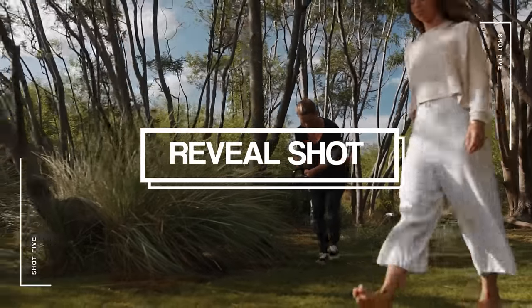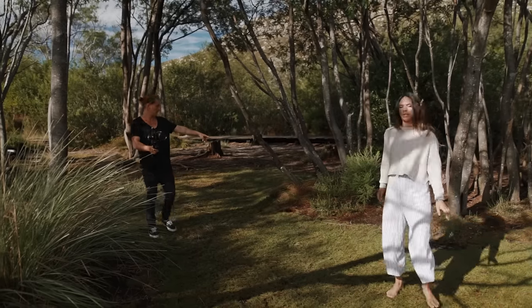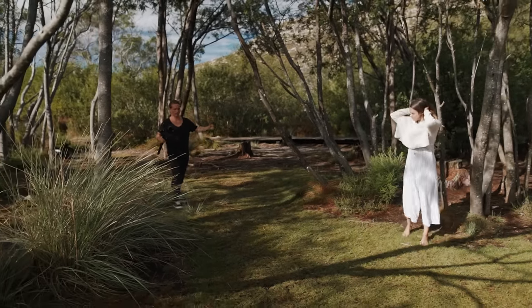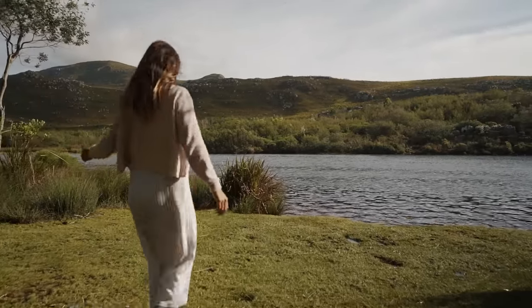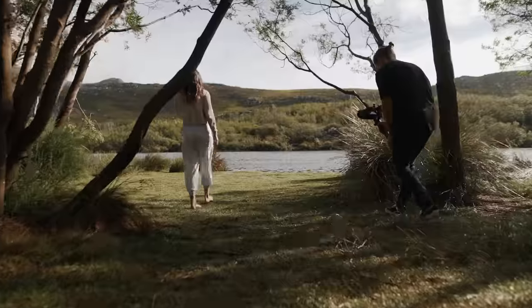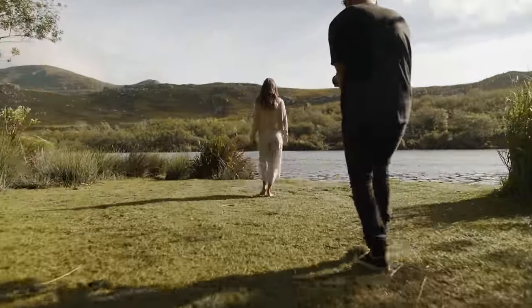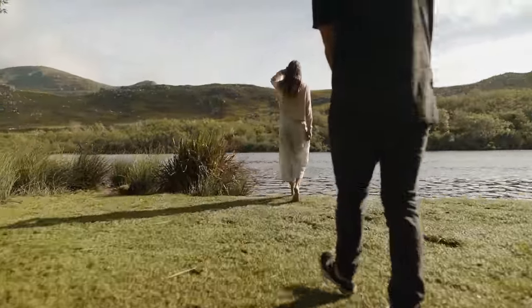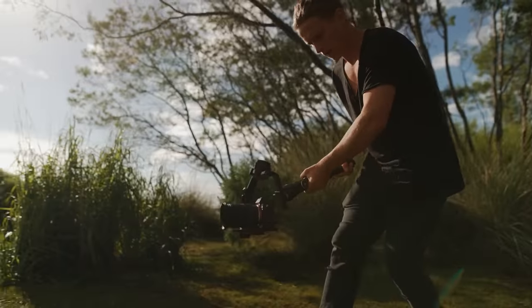Shot five is gonna be a reveal shot where we're just gonna have Hannah kind of entering into our frame — that's gonna take a little bit of choreography. We're just gonna try and time it nicely to have my camera moving before Hannah enters into frame and then have her walking in. This is a great shot for when you want to change locations, introduce a new character, or move to a new location — having that blank frame and then having a subject walk into it is a perfect way to transition.